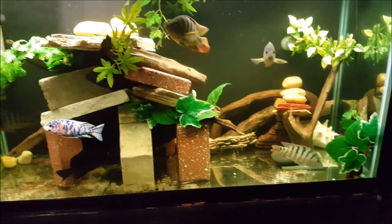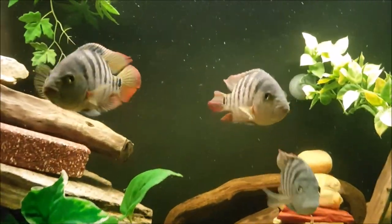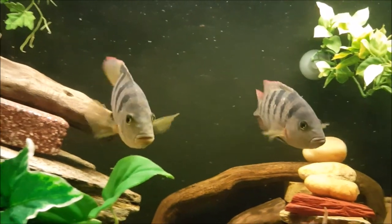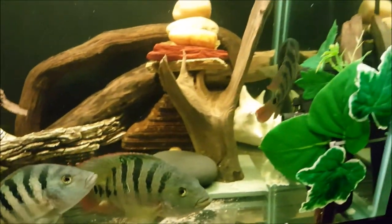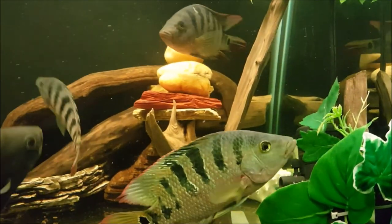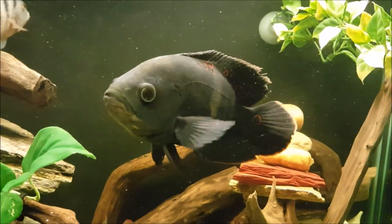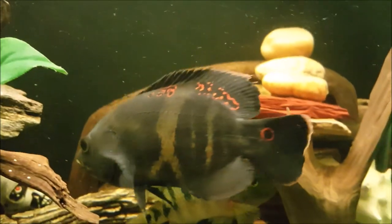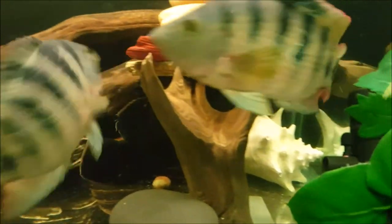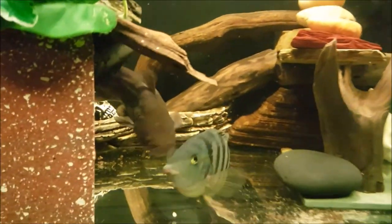This is my 90-gallon setup. I have four Mayan cichlids in here. Another species I have is a wild Oscar — he's pretty much the king of the tank, he kind of chases everyone around. Pretty dull-looking guy, but that's what wild Oscars look like. Another fish I have is a brown bullhead, also known as a mud cat.